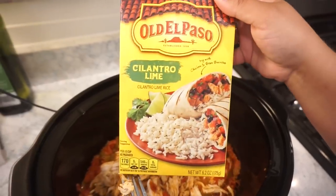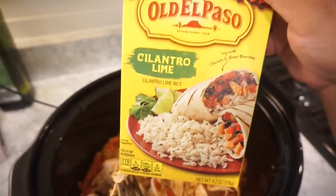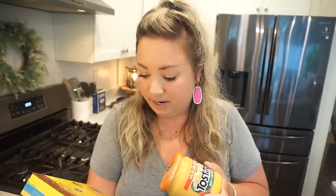I picked up this Old El Paso cilantro lime rice today — it reminds me of the chipotle rice. Now putting in our queso — that special sauce. This sauce is like my favorite; remember last summer we were obsessed with it, getting it every week from the grocery store and eating it with Ruffles potato chips. I'm going to put in most of this jar and let it cook for maybe 10 to 15 more minutes while we cook our rice.